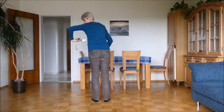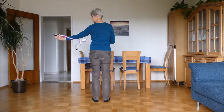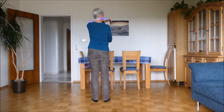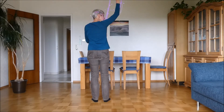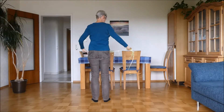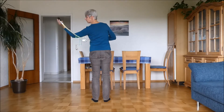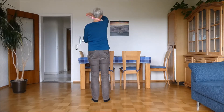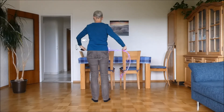So you have this twisting motion, palm facing the front, you go up behind the head, down right at your neck, inside the other arm — the other arm comes up, out, and you're back to where you started. Once again: twist, up behind the head, down inside the other arm, the other arm coming up, out, and you're back to where you started.